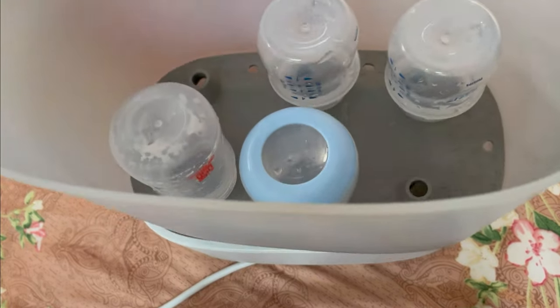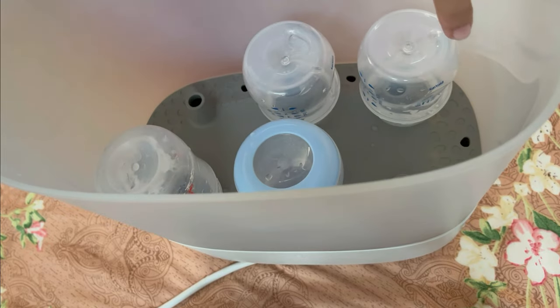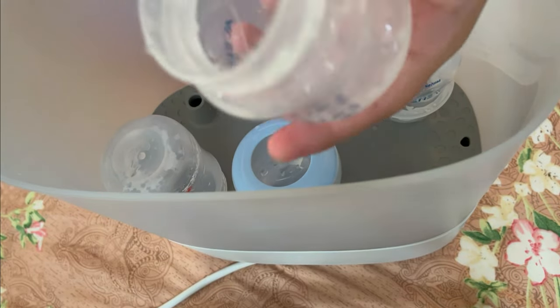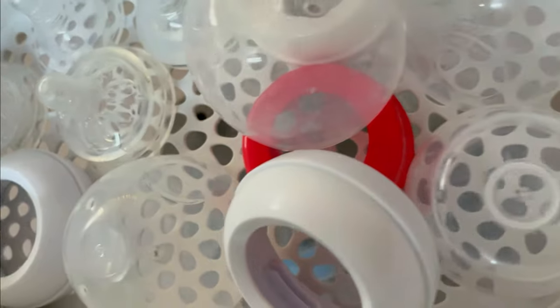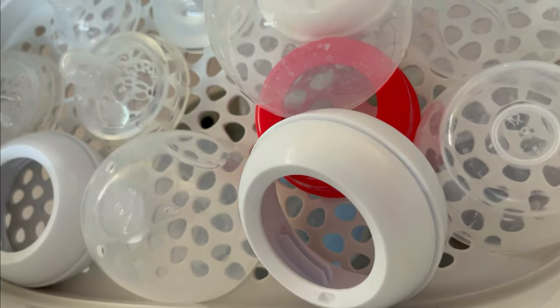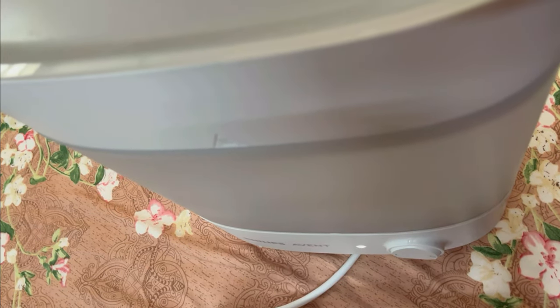This is the first compartment where you can see it holds six bottles. There is also a top container for small items. The layer on top can store the bottles, and above that is the lid. You close the lid, press the start button, and wait 10 minutes.